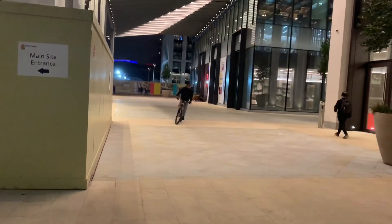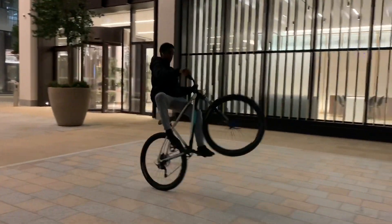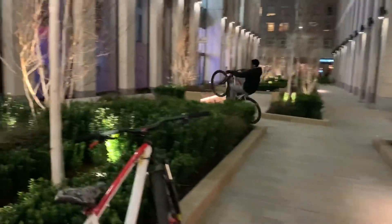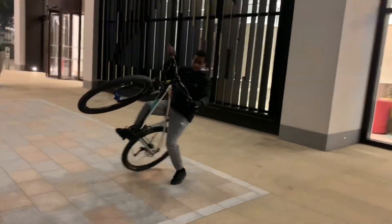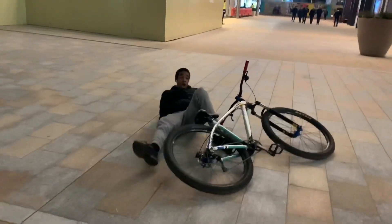So yeah, I'll show you guys what that looks like right now. Make sure you watch your tail foot.